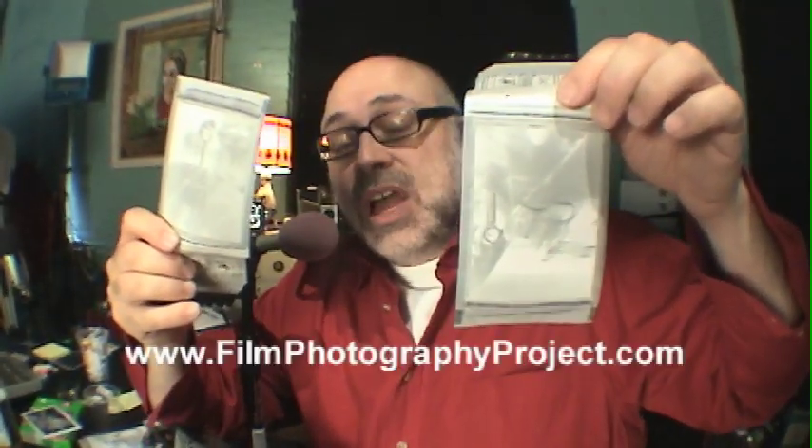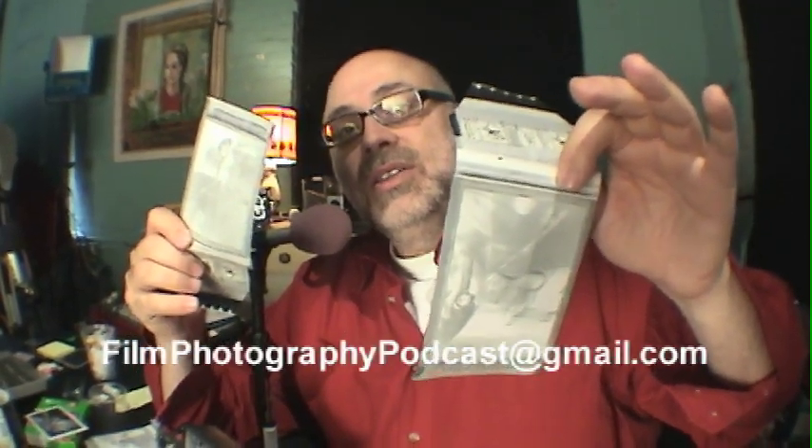Michael Rosso here for Film Photography Project. I host the internet radio show at FilmPhotographyPodcast.com, twice a month — check us out. You want to write to me? FilmPhotographyPodcast at gmail.com. Until next time, enjoy shooting.